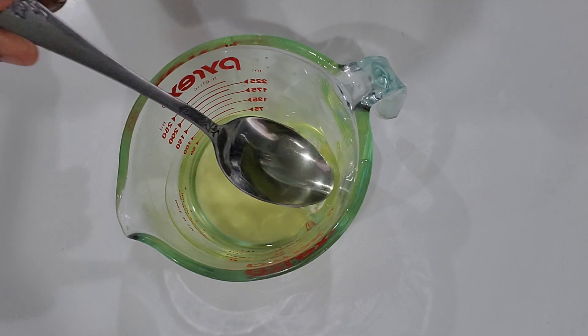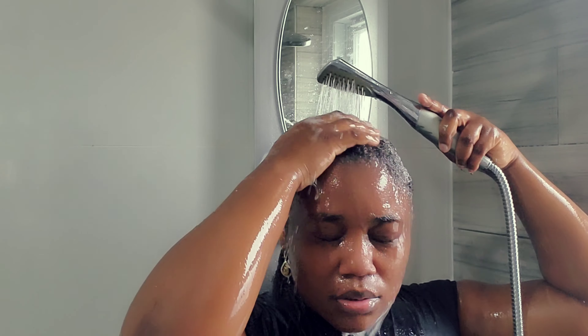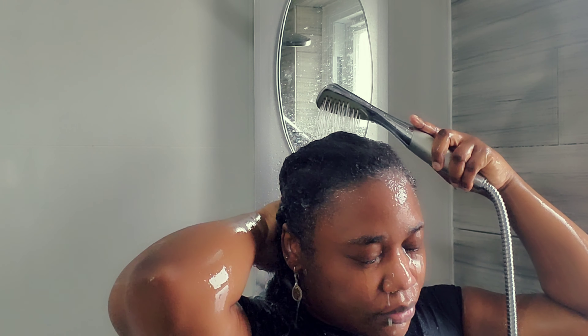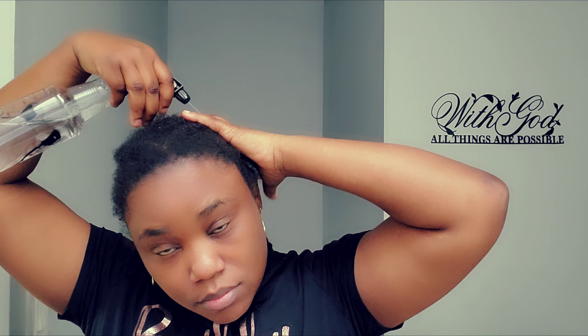If you've watched my last video, you know that I prepared a hot oil treatment and then I washed, conditioned, and deep conditioned my hair. In case you want to watch the full process, check out the description box because there is a link there for you. After I wash my hair, on the next day I am going to moisturize my hair.